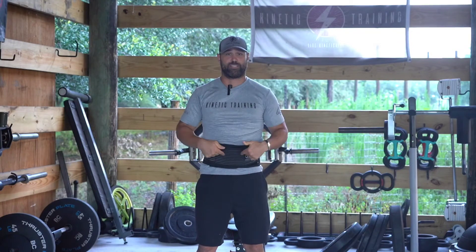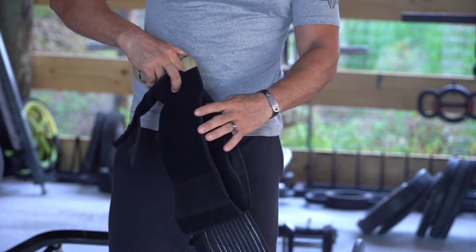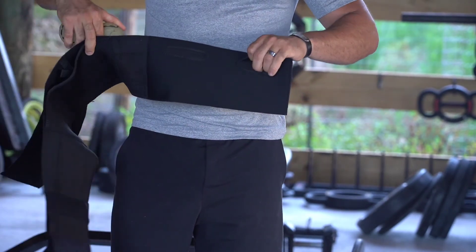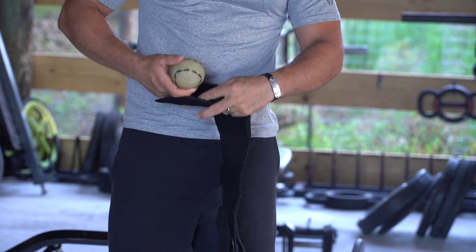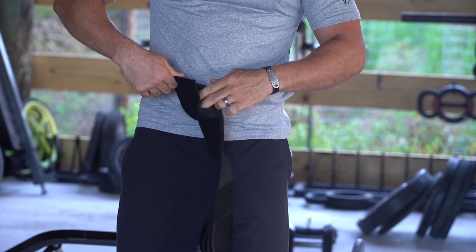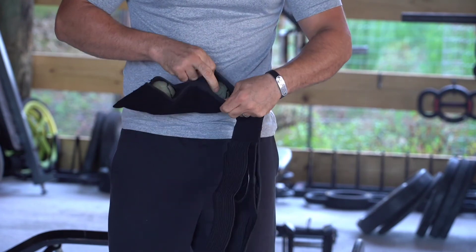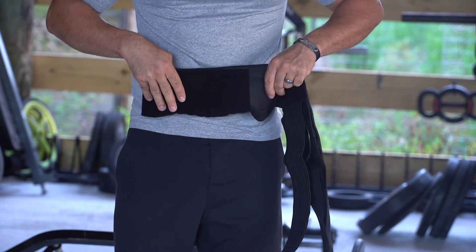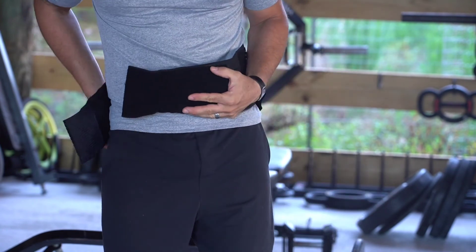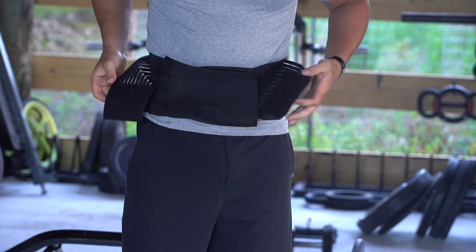Another great aspect of the breath belt is that we can slide tennis balls into the lower strap. You'll notice the breath belt has an inner band and an outer band that work together to create stability, and inner pockets for the balls. I like to use vector balls because they're a bit harder and give more feedback. Slide the ball into the breath belt pocket, and when putting the belt on, place it directly on the psoas — about an inch below the belly button on either side.